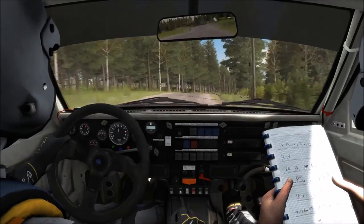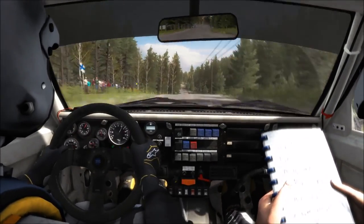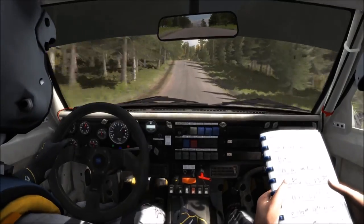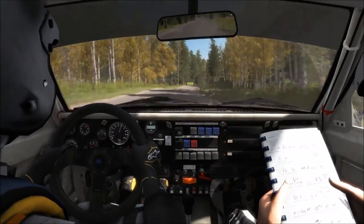80, middle over press. 150 through 10. Middle over press. Jump 200. Right 4, half long. Over crash. Jump maybe. 100. Left 60.